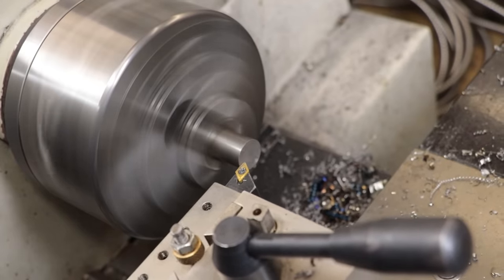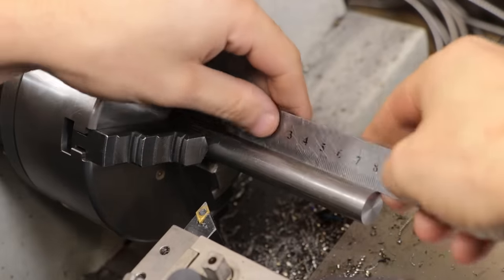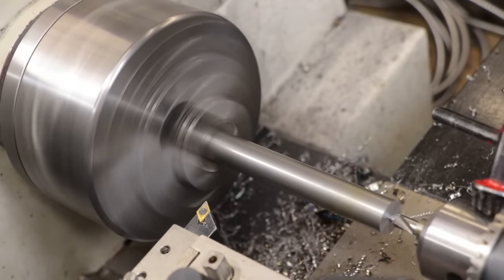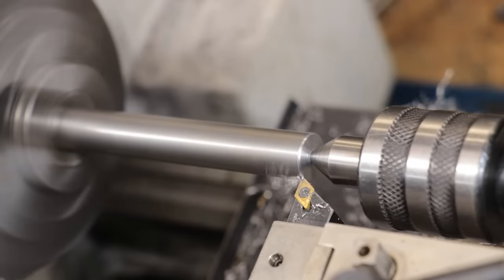Here it's really going to be up to you how you want to go about designing the handles. For me, I'm going to be keeping the design simple and classic. The one I'm turning down first is going to be the fixed handle, so I'll turn down a little bit at the end to fit in the hole that we drilled earlier, and then I'll turn down the rest of the profile.